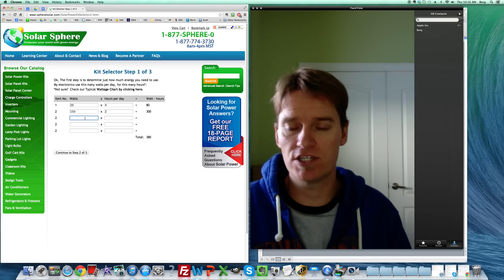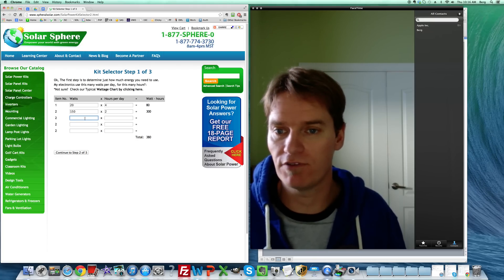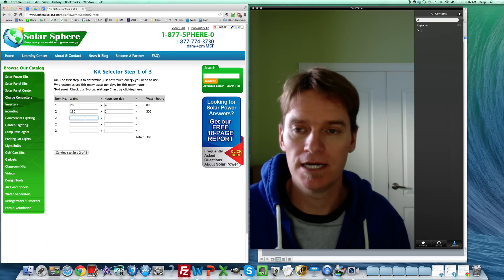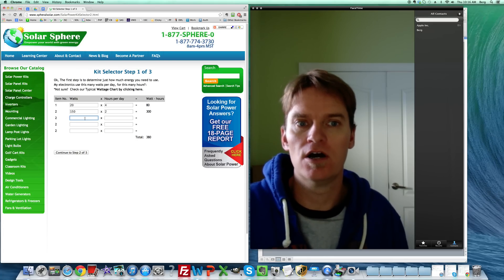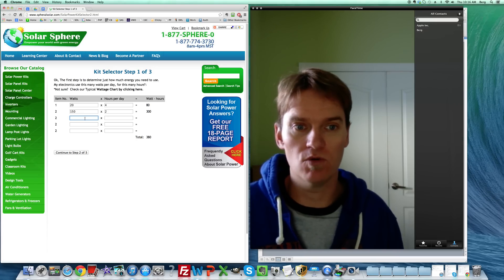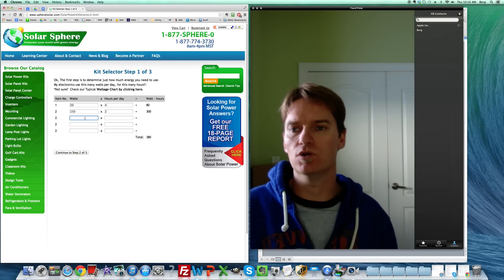That watt-hours number is what we need, and you can do this for your entire home too. If you want to take your whole home off the grid, get the watt-hour number from your power bill — it'll show as kWh (kilowatt hours). Take your kilowatt hours times 1,000 and that gives you the actual watt-hours.